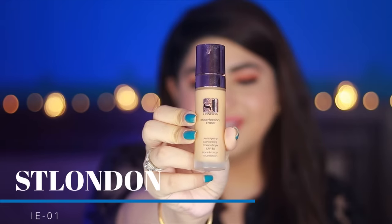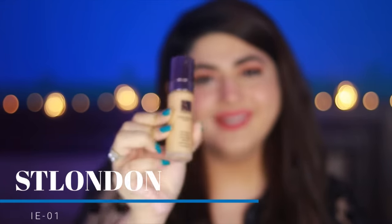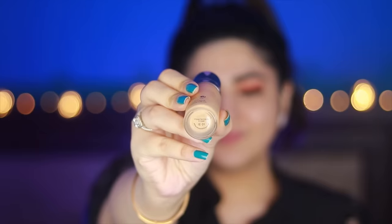Moving on — now I have a foundation we have all likely used: ST London. I have been using it since it was called Sweet Touch London, and now it's ST London. This is the ST London Imperfections Eraser foundation — anti-aging, concealing, camouflaging with SPF 30, and it's a face and body foundation. It's vegan, has an 18-month shelf life, made in Italy, though there are no ingredients listed. Let's try it out and see what it looks like on the skin.